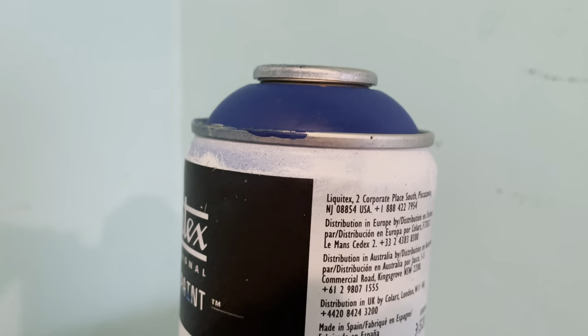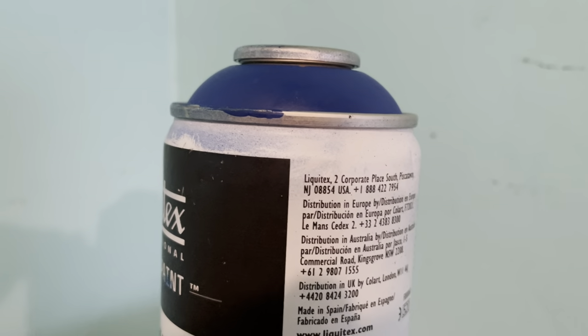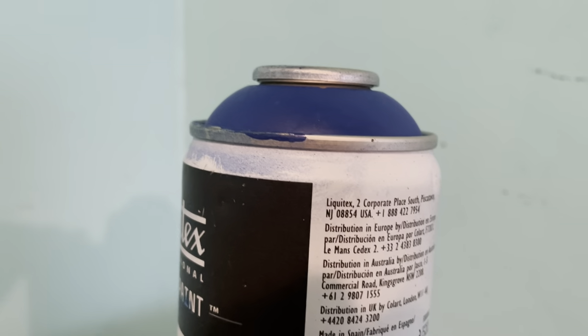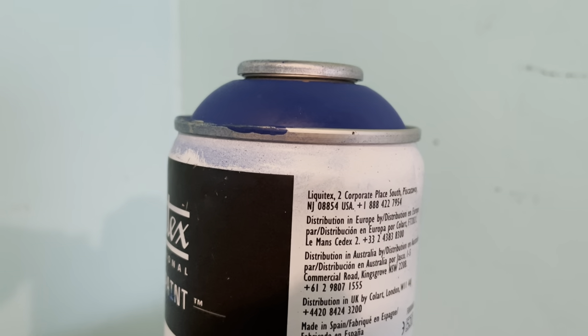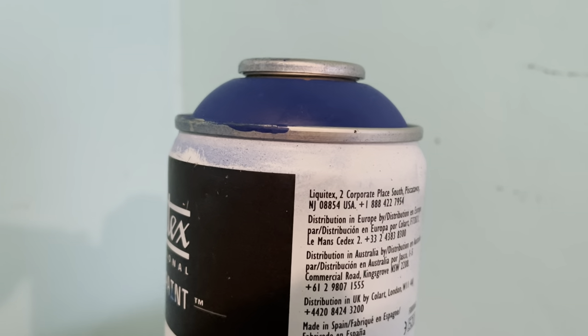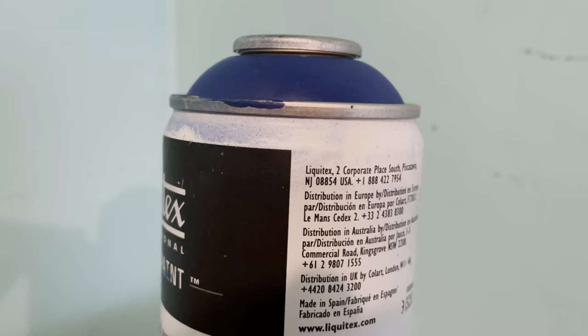You have to keep shaking it, and even once it's fully shaken up, it doesn't have that consistent creaminess. The cans themselves are very inconsistent, and the gas and the pressure will just give out at odd times — unlike Montana.